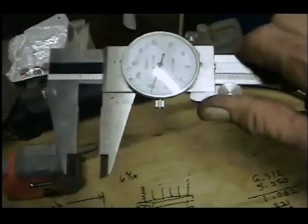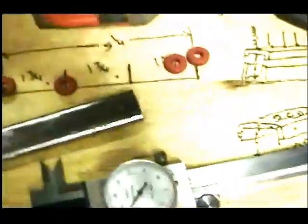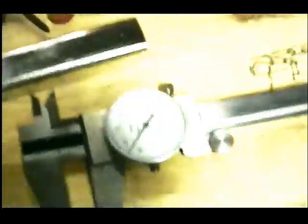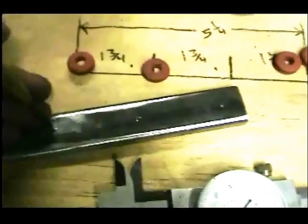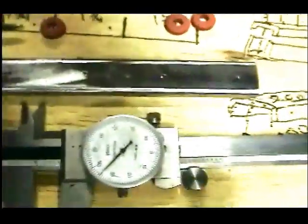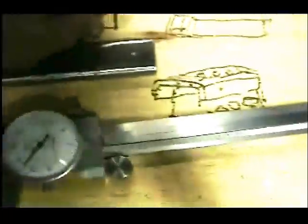This is a Vernier caliper — it'll measure up to 12 inches and breaks it down into thousandths of an inch. I've got them marked. I'm going to put a punch mark — one there, one there, one right here, and one right there. So there's my four holes for the grommets. A grommet will sit there, one there, one there, and the last one there.